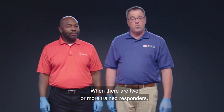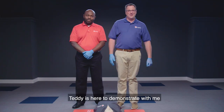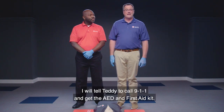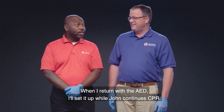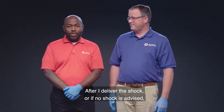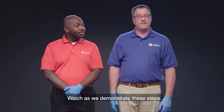When there are two or more trained responders, the steps for using an AED are the same, but one person does CPR while the other operates the AED. One responder will tell the other to call 9-1-1 and get the AED and first aid kit, then begin CPR. When the second responder returns with the AED, they set it up while the first continues CPR, without pausing CPR until the device is ready to analyze. After the shock is delivered, or if no shock is advised, the responders switch roles.